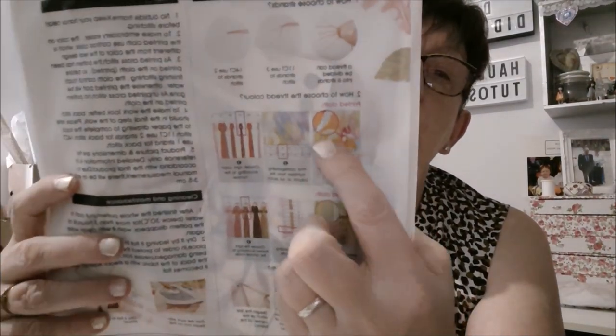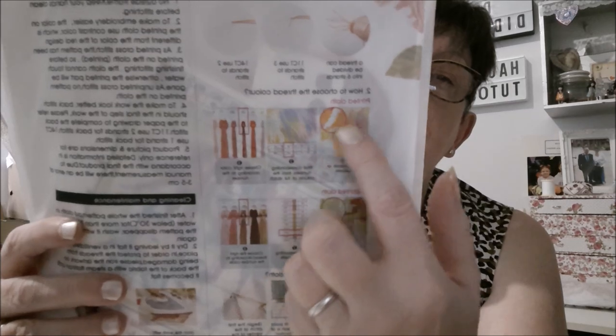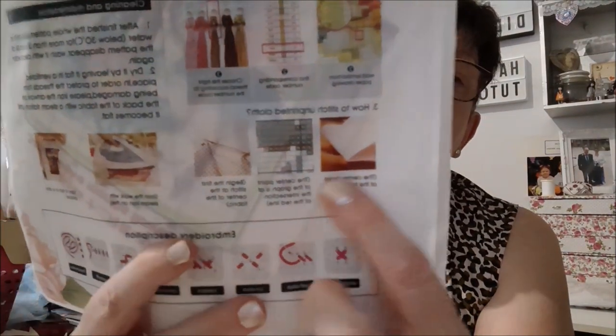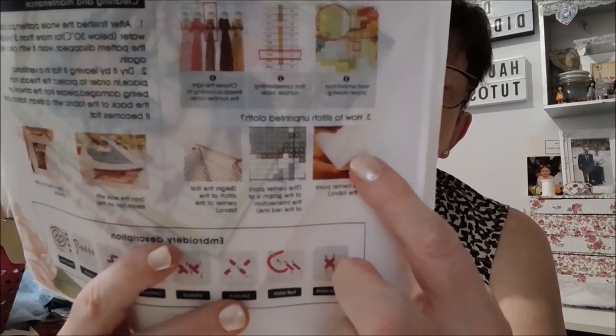On vous montre comment enfiler votre aiguille, en vous disant que l'aïda 11 c'est trois fils, et le 14 c'est deux fils. Ensuite on vous explique en dessin comment vous repérer pour savoir quelle couleur choisir dans les motifs. Et ici, on vous l'explique aussi avec le patron papier. On voit que c'est du point compté puisque la toile est blanche — ces explications sont surtout pour le point compté.